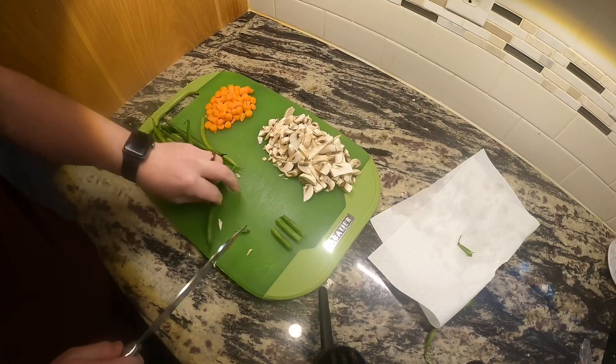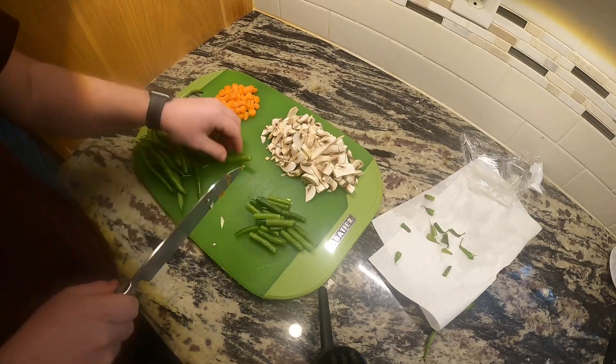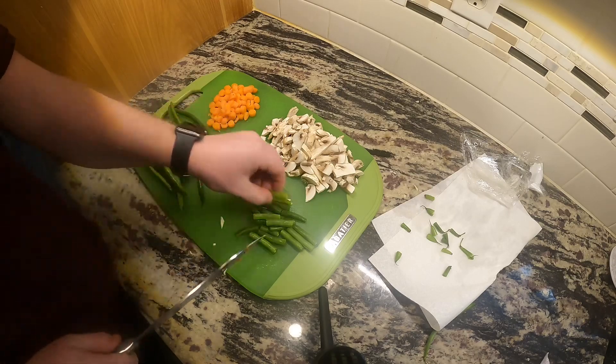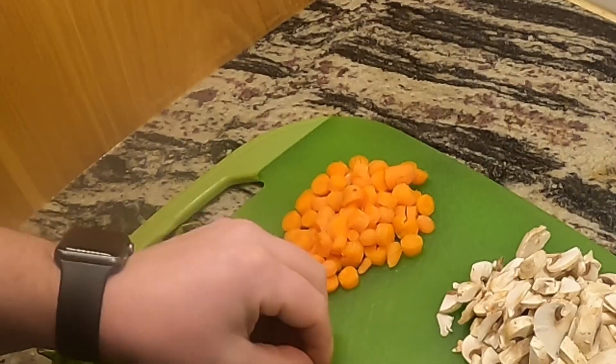Let's get started. We'll begin by chopping up the vegetables: one cup green beans chopped into bite-sized pieces, half a cup carrots diced, and one cup diced mushrooms.